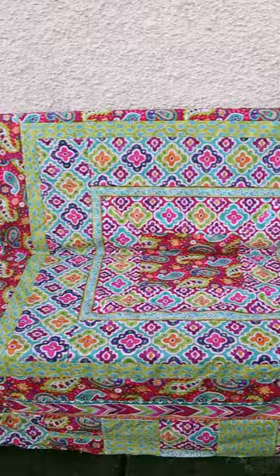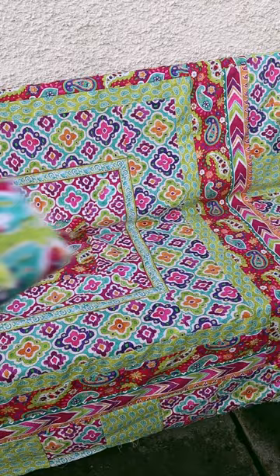This started out as four meters of fabric and I tried to use absolutely everything. This is all that's left. So if you'd like to see how I did it, I'll pin a link for you in the comments.